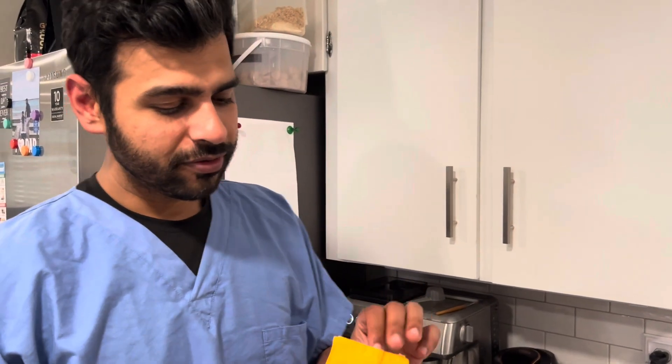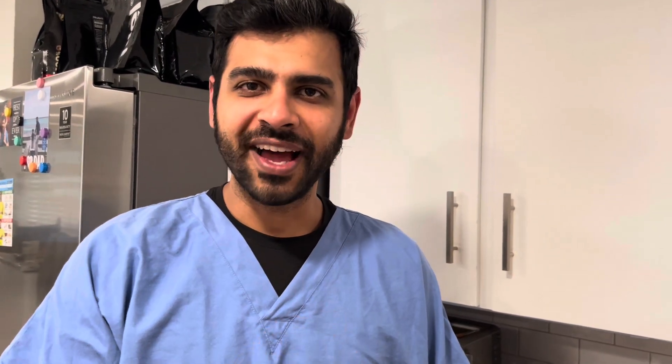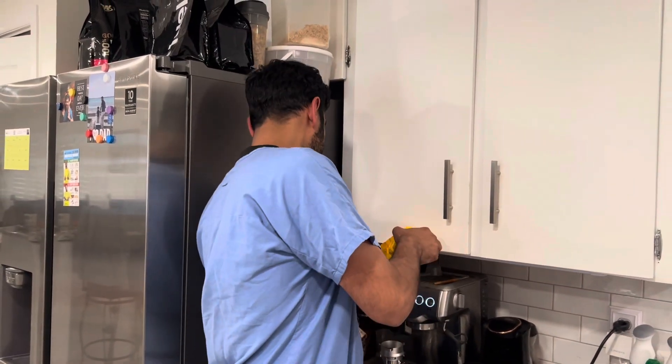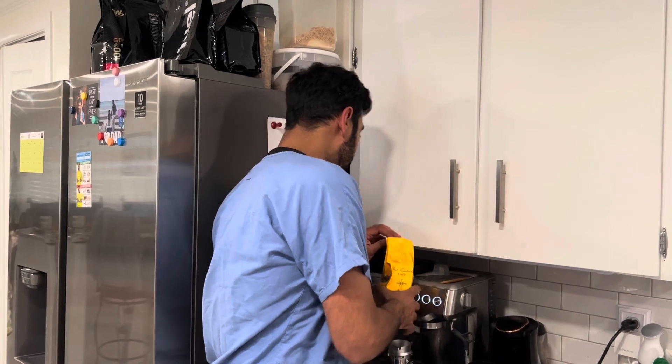First things first, the packaging — it's just a paper bag, no valve on it, nothing like the local coffee roaster I go to here in America where they have perfect bags for the oil, sealed with the valve. It's very nice. But let's give it a shot. I've got my Breville Barista here.